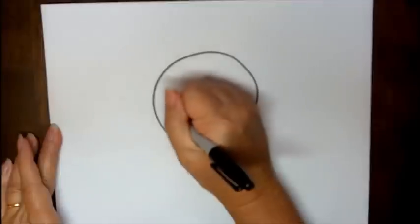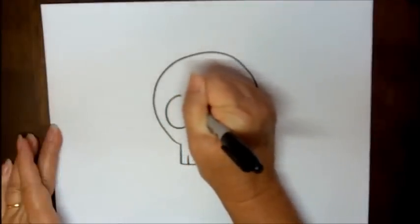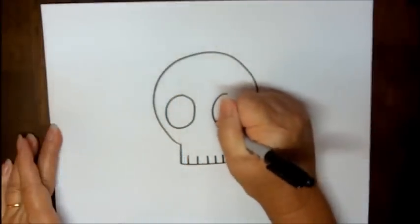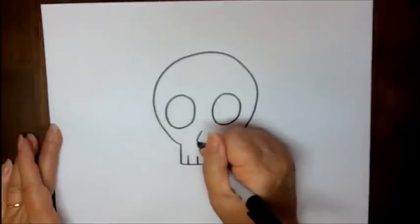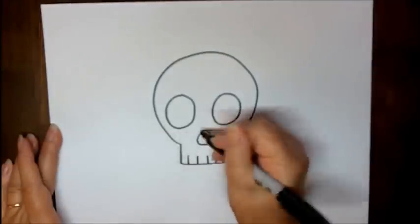Then on the inside, kind of lower on your shape, you're going to be making some large circles, kind of like a triangular nose.